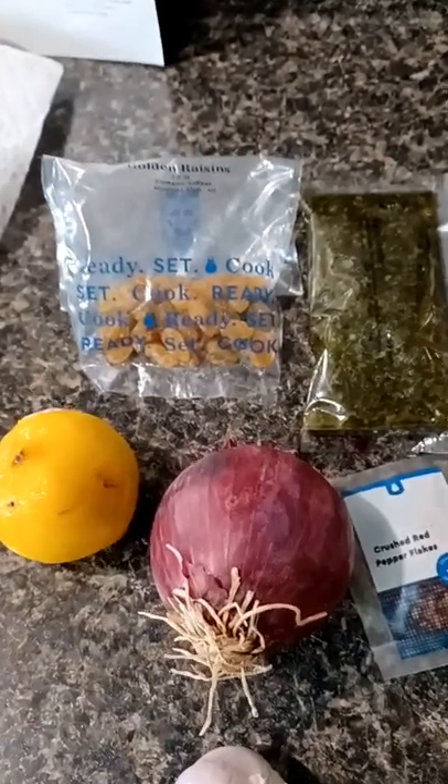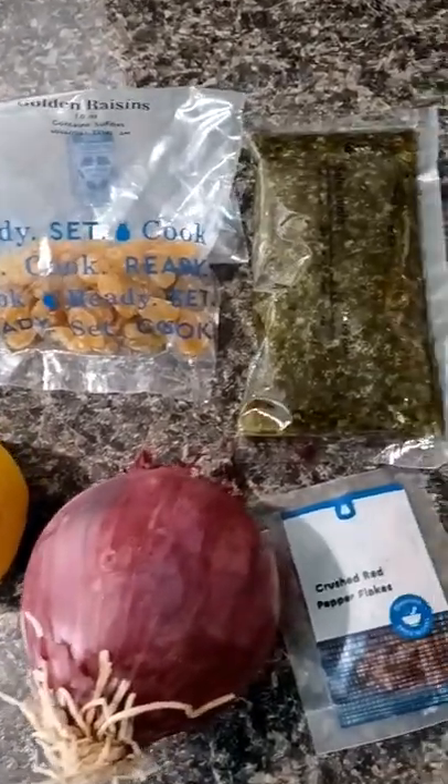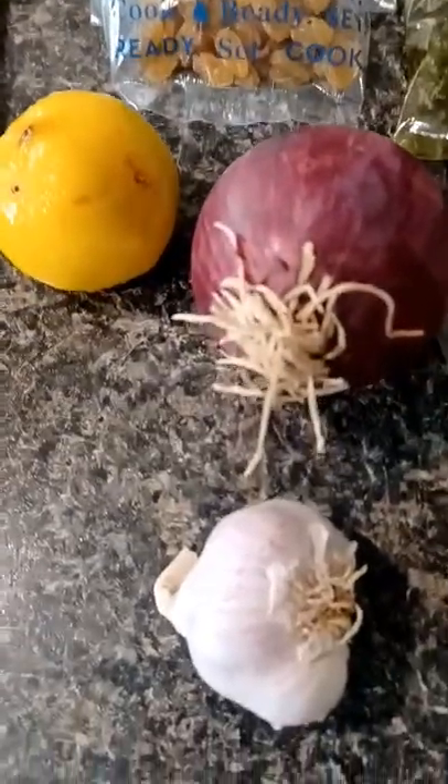This is all the ingredients that came in the box, and this is service for four — four plates. We have the raisins, the lemon for zesting and juicing, onion, the garlic, the red pepper flakes, and kalamata olives.